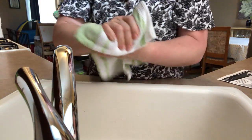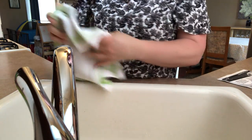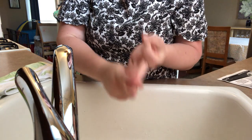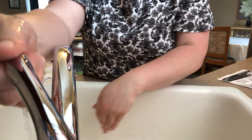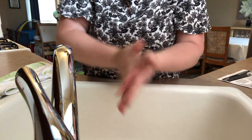Let's rinse that off, give them a good dry, and then our last song is a little song you might know called 'Baby Shark.' You only need to sing Baby, Mommy, and Daddy, but you can also sing this version. Let's go ahead and wet our hands, use a little bit of soap, lather, and sing.